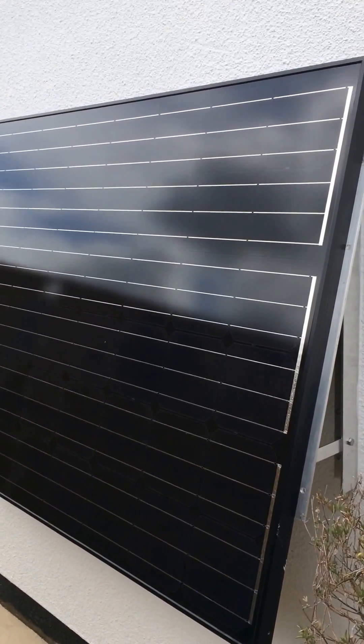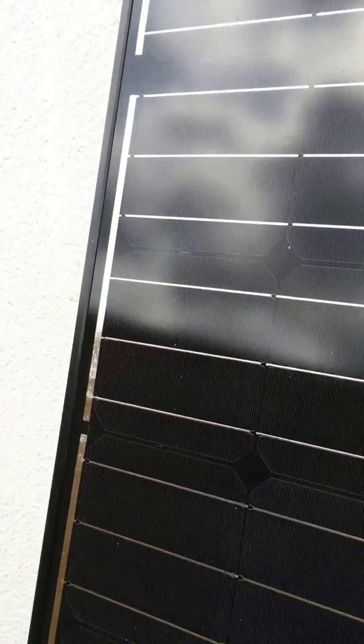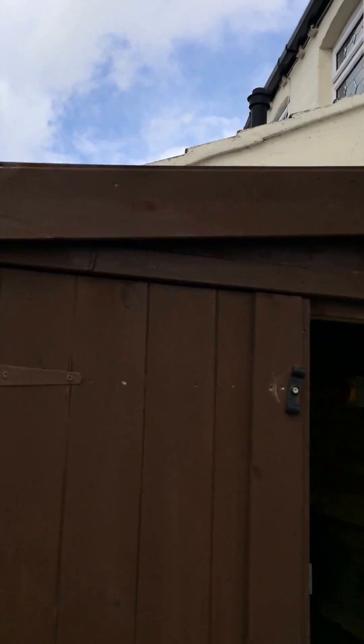Welcome to my new video of my new hybrid solar inverter. One panel here — 250 — two on the shared roof — 500 — and a couple of batteries there, and my new solar inverter. As you can see.